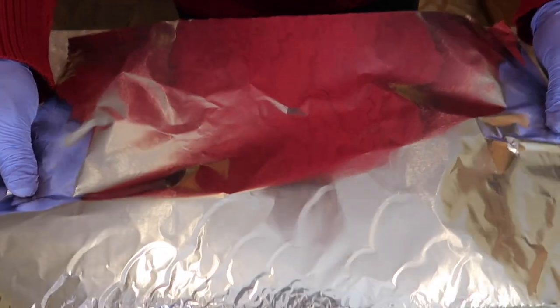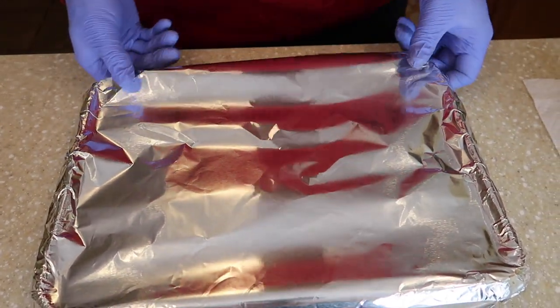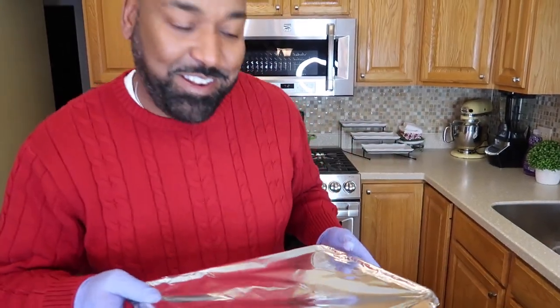We're going to cover this right on up. Make sure you catch all of the steam inside of it — you don't want all of that to escape. So don't punch any holes in the foil. You're going to take it and put it right in the oven.